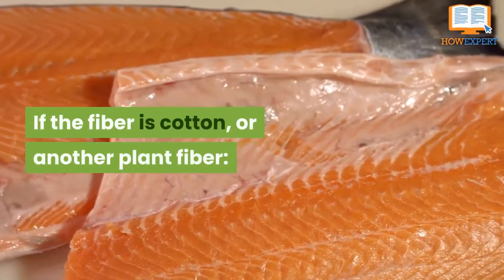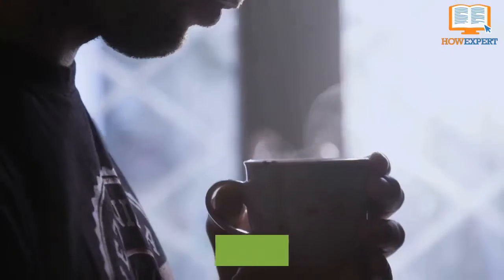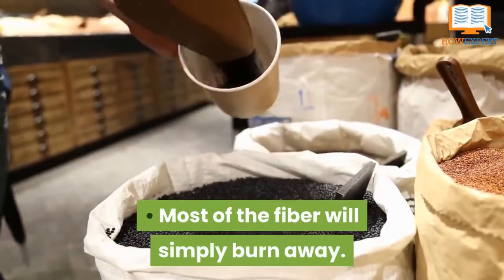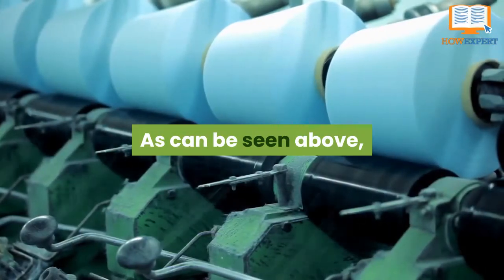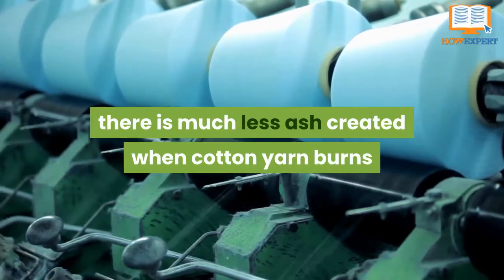If the fiber is cotton or another plant fiber, the sample will continue to burn when you remove it from the flame. It will smell like wood smoke. Most of the fiber will simply burn away. What little remains will form a much finer, dust-like ash that falls easily from the tip. As can be seen, there is much less ash created when cotton yarn burns.